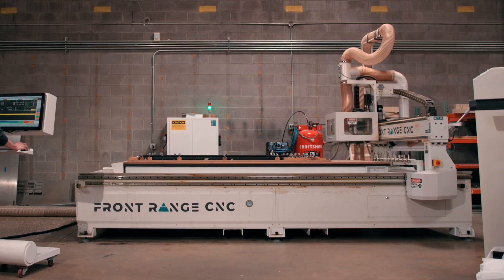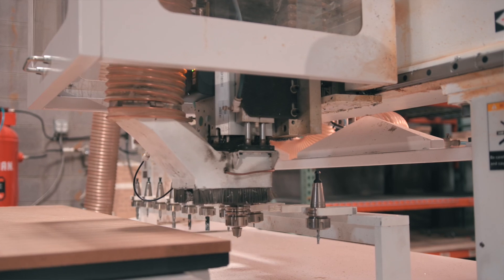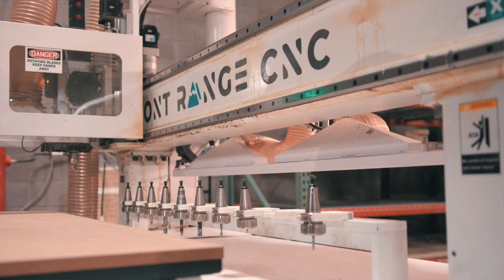The Front Range machine — you're getting a really good value. The machine is really stable. A lot of the features that it comes standard with are what I found better than the competition at that price point.